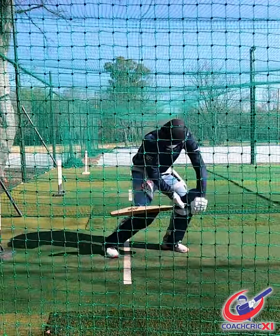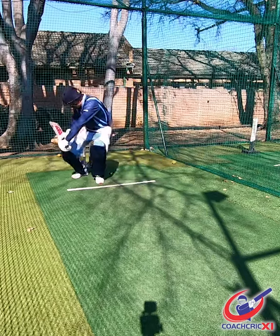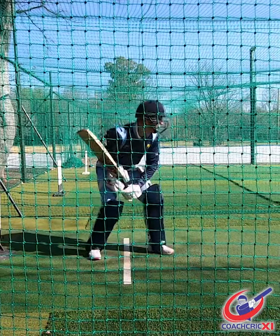Next up we're gonna use a bat. Stand in a stationary position and only use hands to work the ball down. Then progress to slow over arms and finally a high speed match situation.